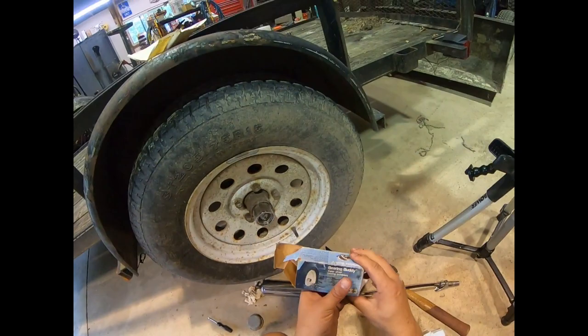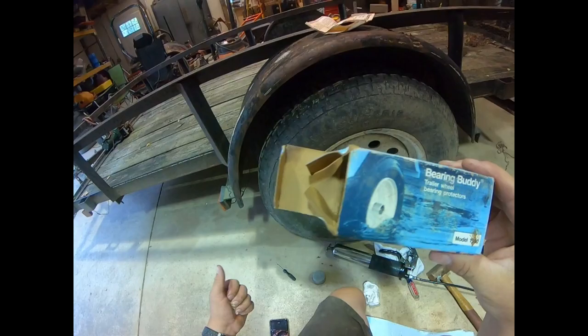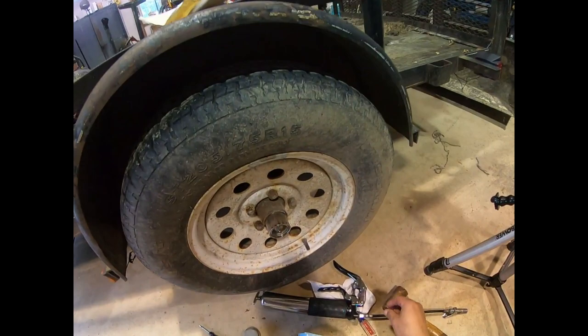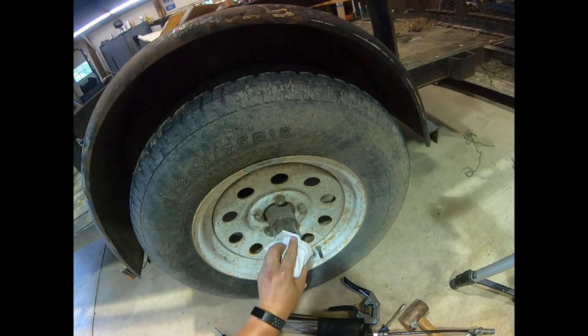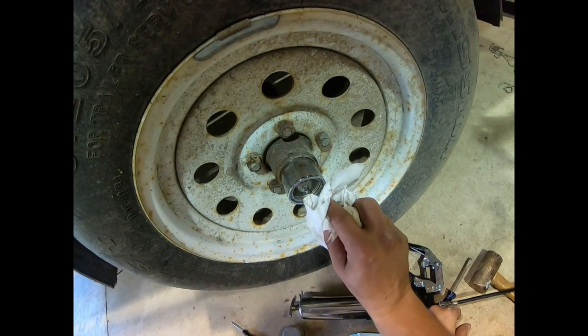Bearing buddy — this is pretty awesome. I'm glad my dad gave me these. I don't know if I really needed them on the trailer, but the price is right and it's easy to do. They'll probably be on here as long as I have the trailer. All right, thanks for watching, and we'll be doing more maintenance here at Sparkle Farm.